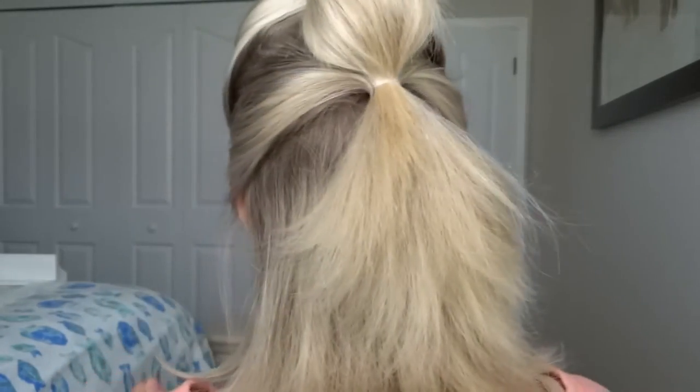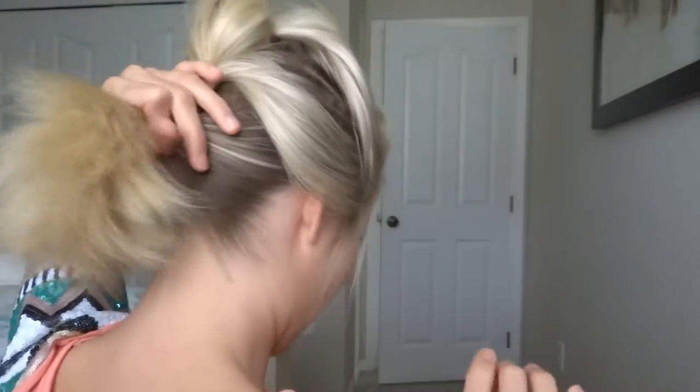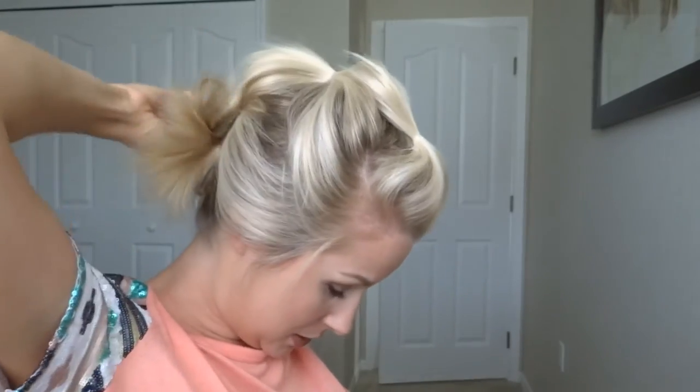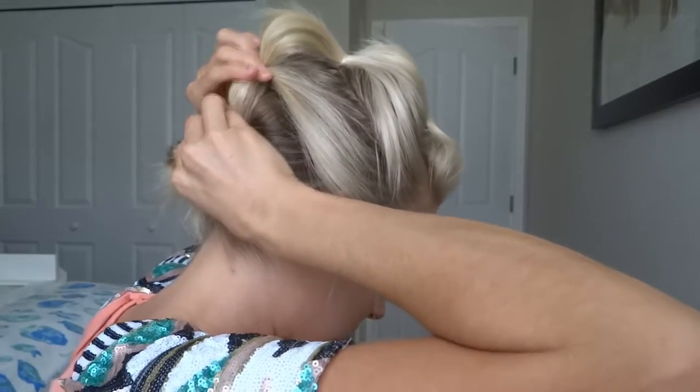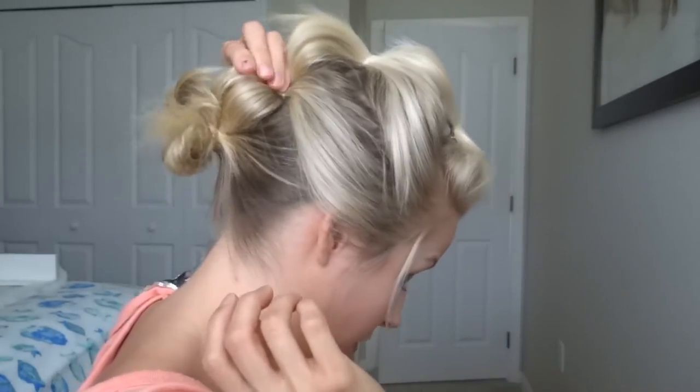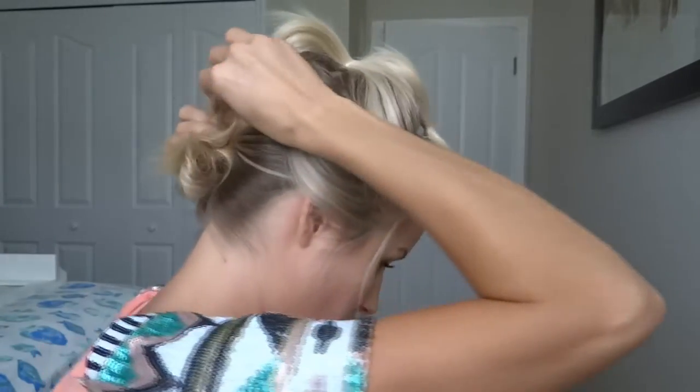Since my hair is shorter, this will probably be my last section. I'll pull that up and tie it off with a clear elastic. If you have longer hair you can leave it in a ponytail, but I'm going to put mine in a little messy bun to help add to the bubble. I'll hold that, pull the bubble out — you can make it as messy or as clean as you'd like — and then pull apart the messy bun.